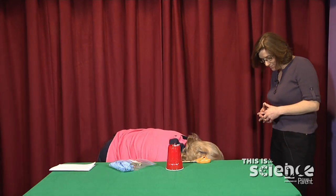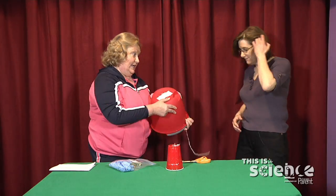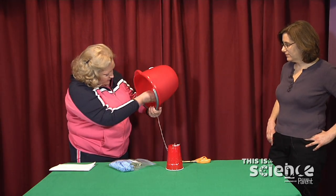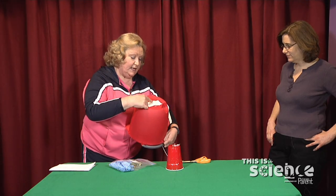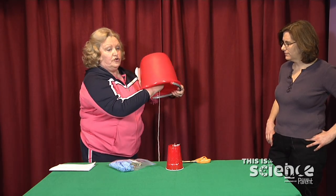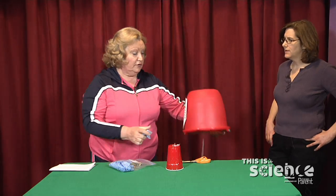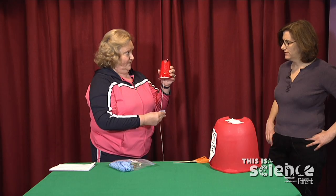I've got one more variation — because I wanted to really get something big. This is just a plastic bucket, with the same exact setup: underneath the tape, there's a paper clip and a long piece of string. You can really hear the difference — that's a big door sound compared to the smaller cup.